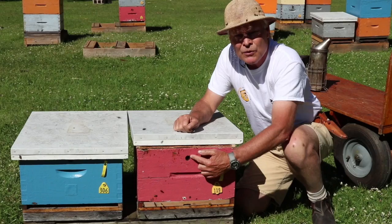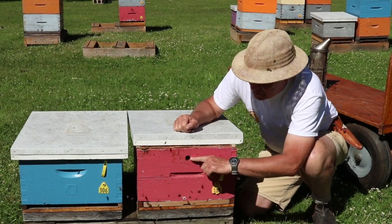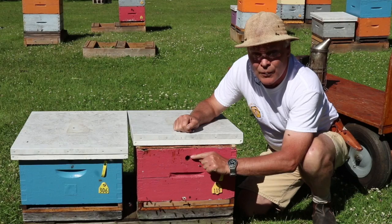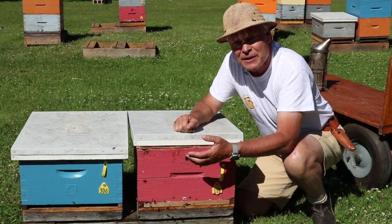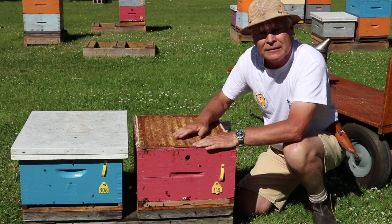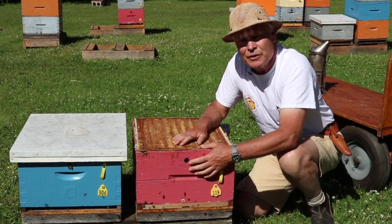We have an upper entrance hole in our colonies. That's seven-eighths of an inch, and the center of that hole is one and seven-eighths of an inch down from the top of the box. That gives bees an upper entrance for wintertime when they need to expel excess moisture. We don't use a standard inner cover with a notch to provide an upper entrance, so that's why we drill those holes in the box.